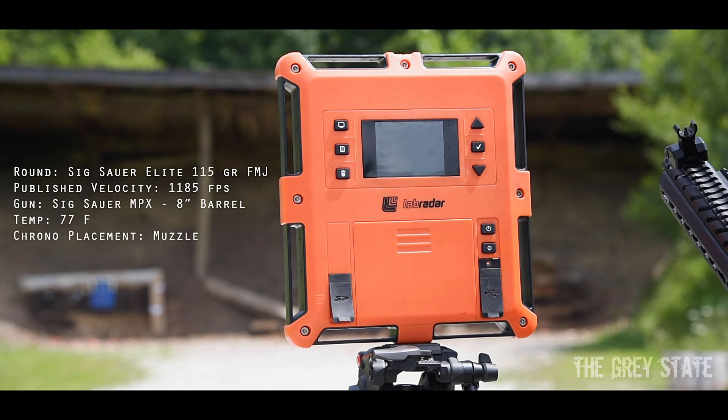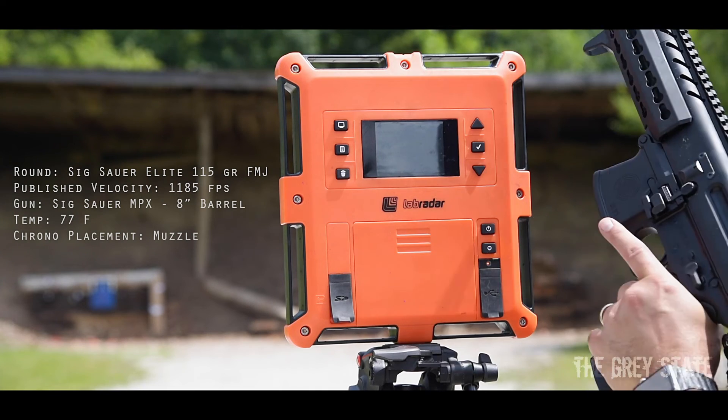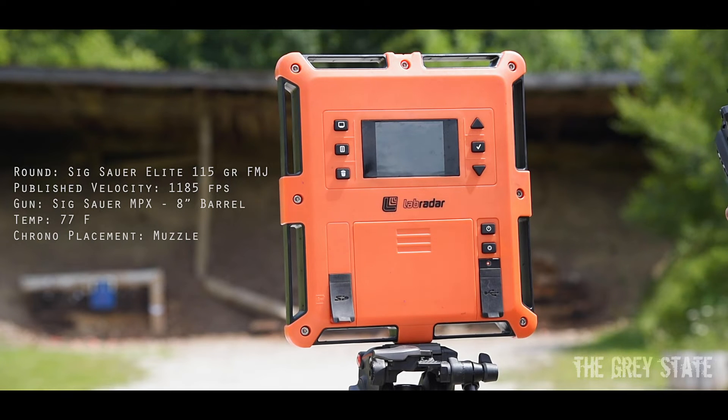Alright, here we go — the last one for the Sig 115 grain FMJ practice ammo. It's going to be going downrange in an eight-inch MPX. Let's cut the chit-chat and send some. Ten rounds, here we go.